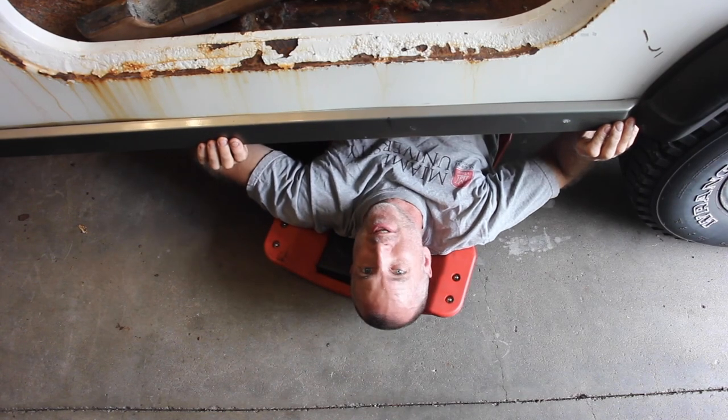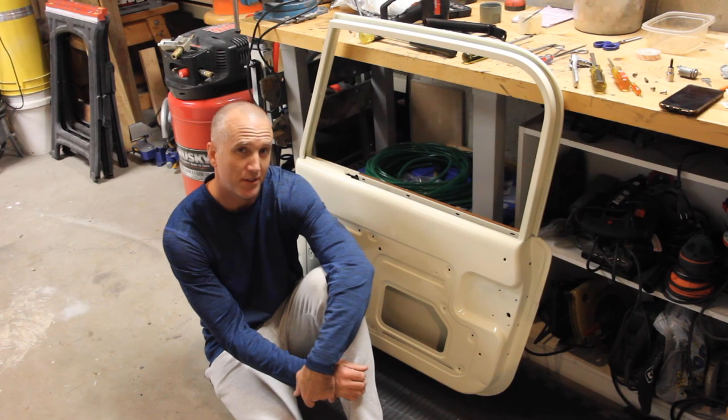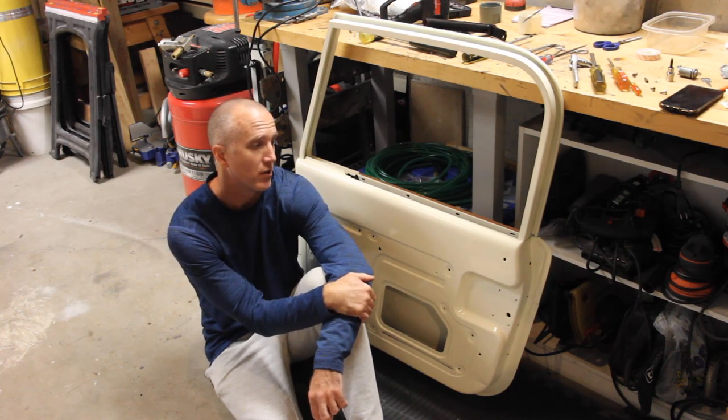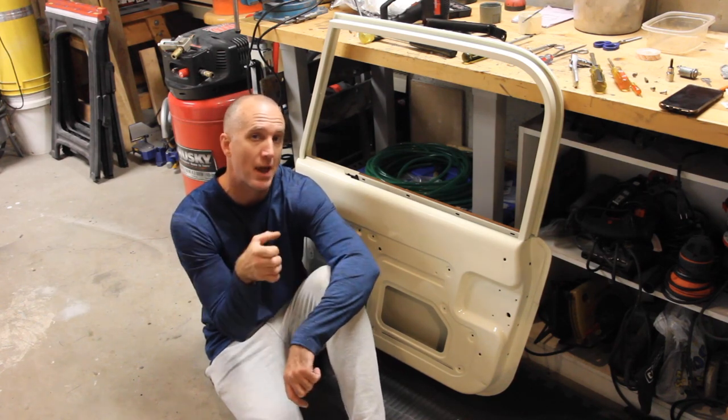Welcome back to another episode of Jeepin' with Cool Guy. On tonight's episode, we're going to reassemble the 1976 to 1981 doors — the ones that have the grip handle, not the paddle handle.